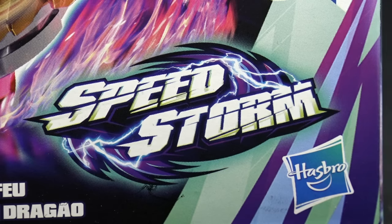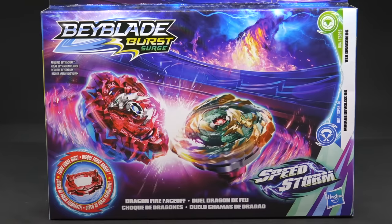What up BBGs? We are back once again with another unboxing video and today we are featuring a rather peculiar product. We have Speedstorm and this is the Dragonfire Face-Off.